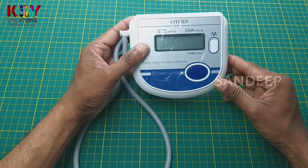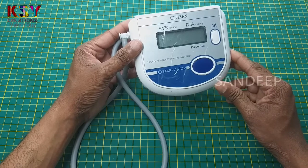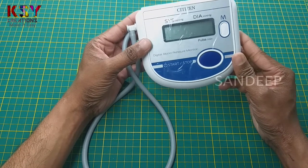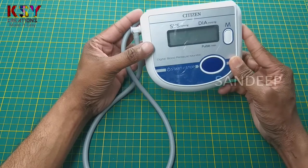Hello everyone, this is Sandeep, you are with me on KASY Creations. In this video we will see how we can remove the air pump from this blood pressure monitor. This blood pressure monitor has been unused for many days, so I thought I will remove the air pump from it and use it somewhere else.